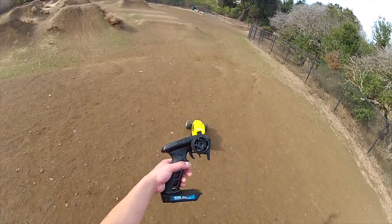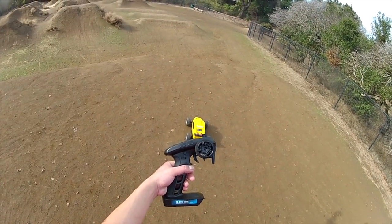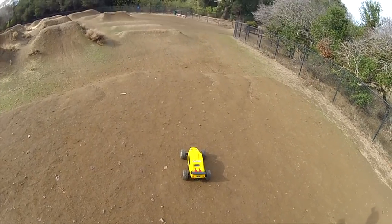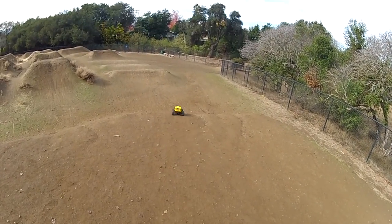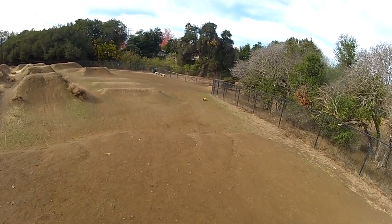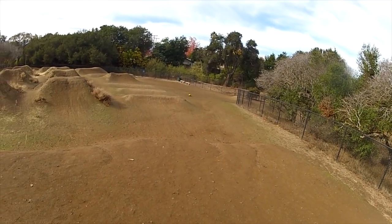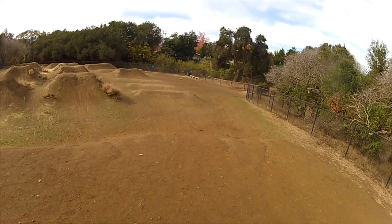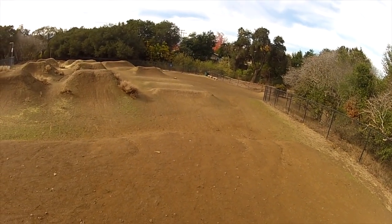Here we are at the BMX park. With the Flysky FS-GT5, I just want to show you how it looks with SVC turned off and then we're going to turn it on and see how the truck drives differently. This is the Team Associated Reflex DB10. As you can see, the truck kind of fishtails a little bit and it's hard to get forward traction.